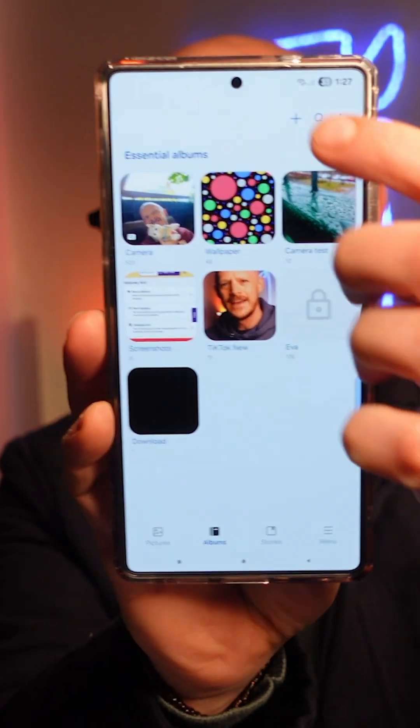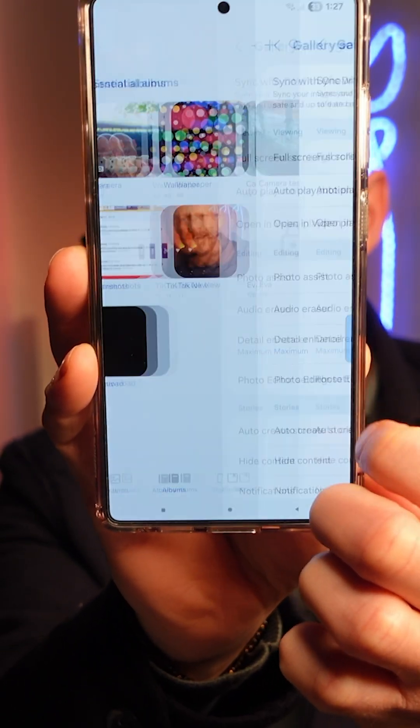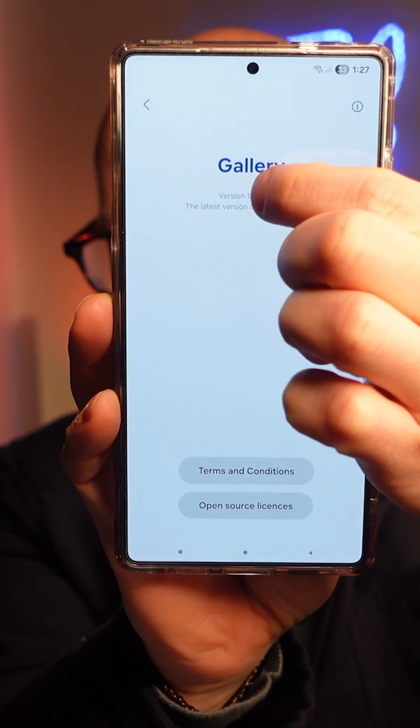To enable this feature, go to your gallery, then click on the burger menu at the bottom with the three lines, then go to settings, and scroll all the way to the bottom to 'About Gallery'.